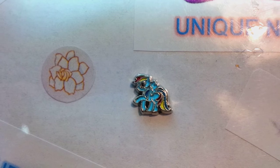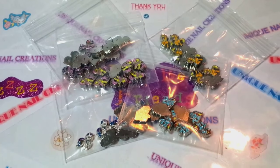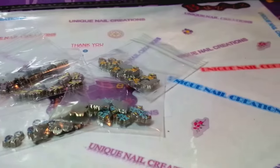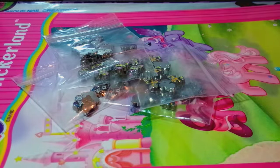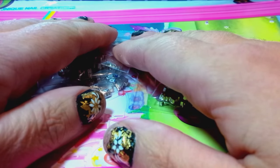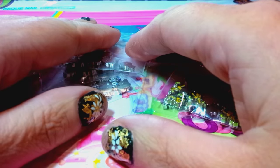So again, you're going to get 50 nail art alloy My Little Ponies — 10 of each of the different characters — and then the two sticker books. Send me an email; my email is going to be down below. Just shoot me an email and make me an offer. I really don't know what to sell these for, so I'm just going to let you guys come to me with offers.